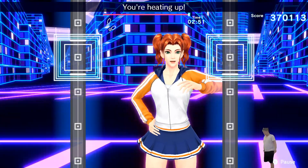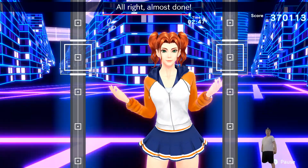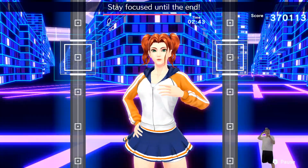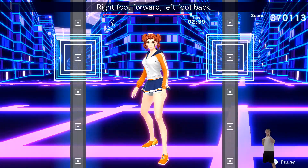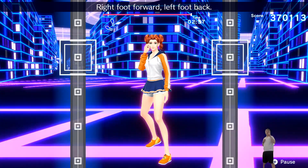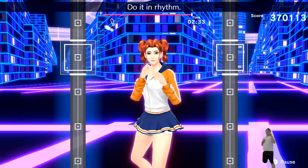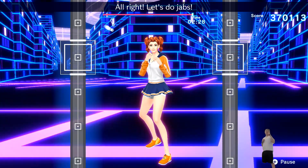Try to stay focused during combos. Stay focused until the end. Now we'll switch. Right foot forward, left foot back. Right hand to the front. Do it in rhythm. One, two. One, two. Front, back. Front, back. All right, let's do jabs.